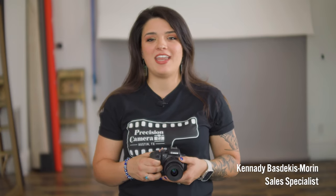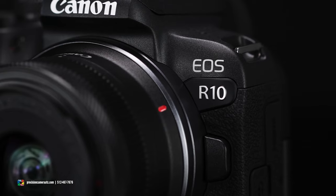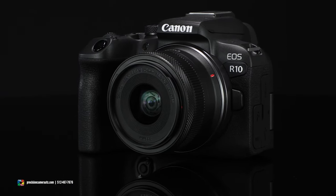Hey guys, it's Kennedy here with Precision Camera, and today we're going to be talking about the Canon EOS R10. I'm really excited about this camera because for those of us that are looking to get into the APS system who maybe have never touched a mirrorless camera before, or just looking for that upgrade from our smartphones, this is probably going to be the best camera for you.